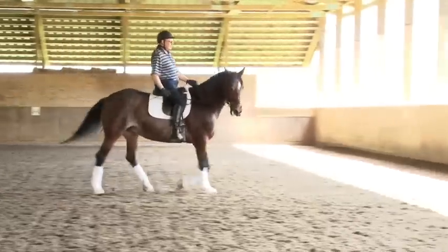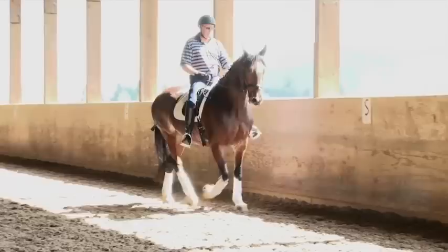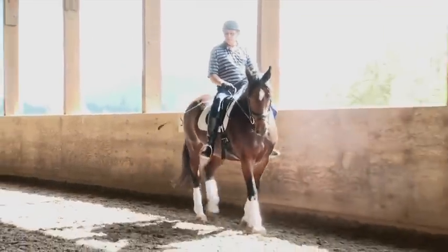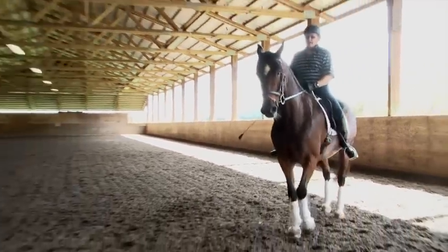Left rein. Yeah, look at her neck. Come a little inside track again. Look down at her — I want you to look where her neck joins her shoulders.